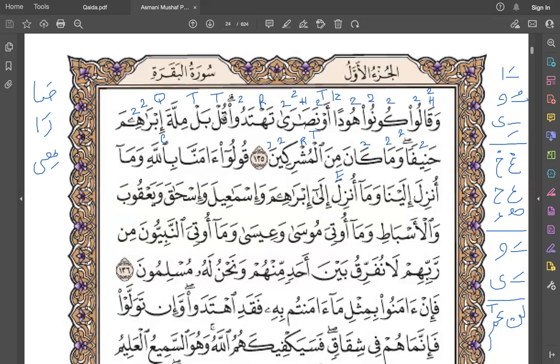Ibrahim hanifa wama kana minal mushrikin. Subhanakallahumma rabbana wa bihamdika ashhadu wa la ilaha illa anta astaghfiruka wa atubu ilayk. Assalamu alaikum warahmatullahi wabarakatuh.